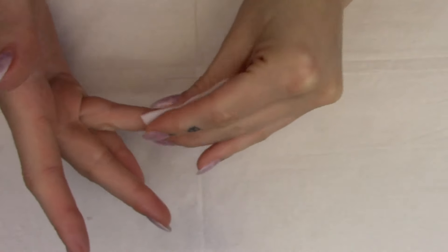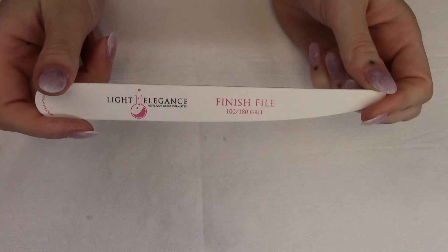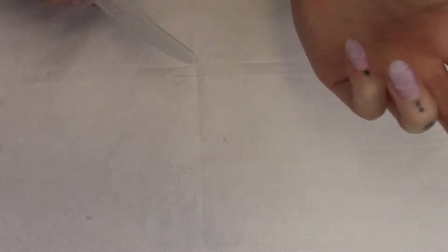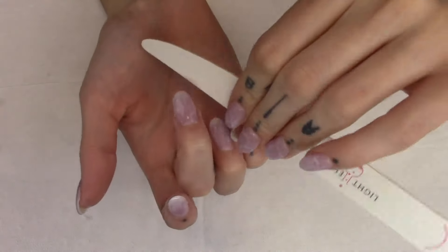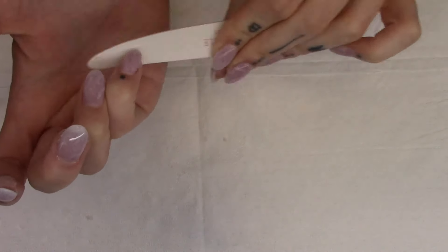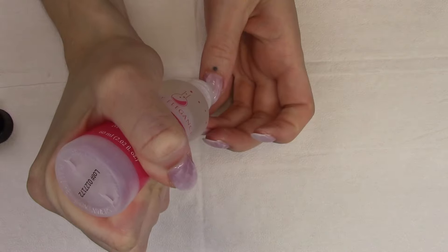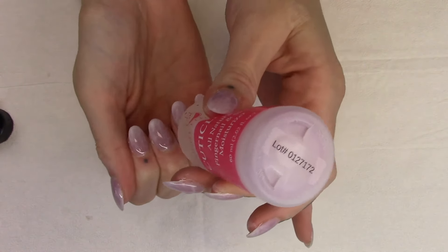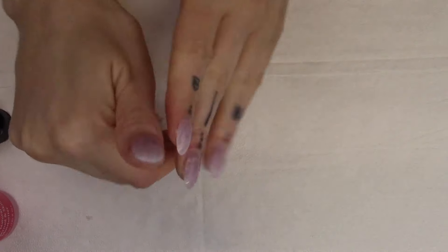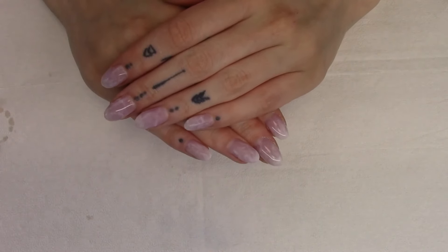After that final cure is done, cleansing really well with some after wipe and coming in with a finish file - the 180 grit on my enhancements - for a really quick touch up around the edges, just making sure no topcoat spilled over the sides and there's nothing for your client to pick at. Then I always finish off all my services with a little bit of cuticle oil. I really like the Light Elegance cuticle oil, but the Young Nails Rose Oil is a really nice option as well. And that's it - this is my final look for today.